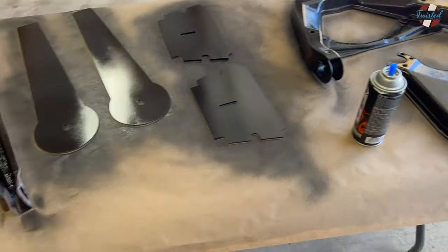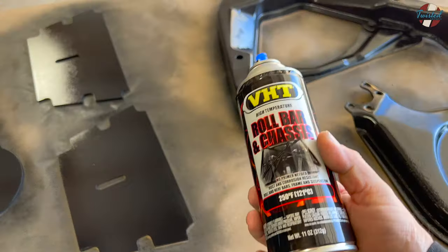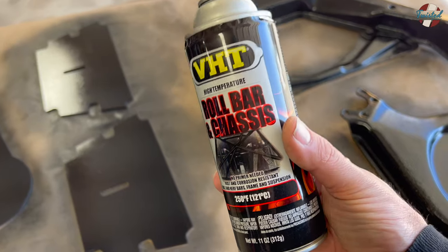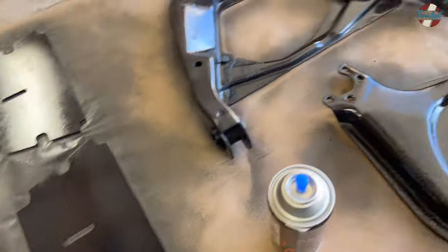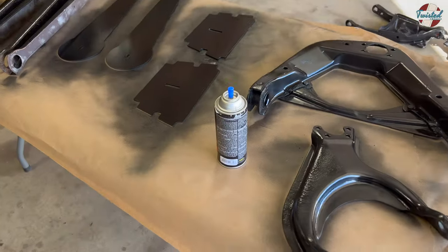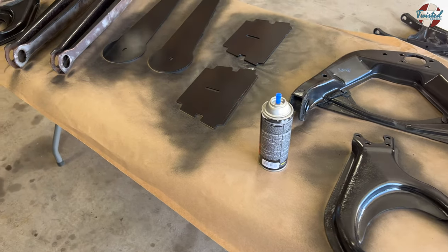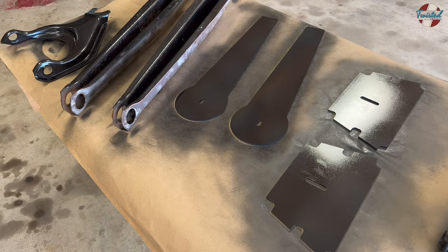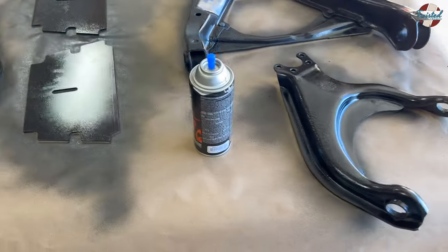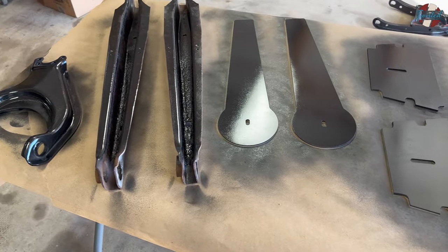I've got to run out and grab some more of this paint. VHT roll bar and chassis paint — this stuff lays down super nice, dries fast, and it is strong. I used it on the Nerf bars on the 4Runner. I didn't use it on the bumpers because I didn't know about it at the time, but I'll be going back and doing those — the paint's already falling off of them. This stuff is savage. It's not cheap, but definitely worth it for anything that's going under a car.